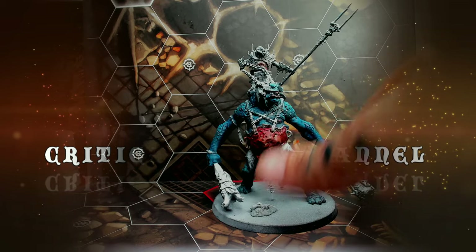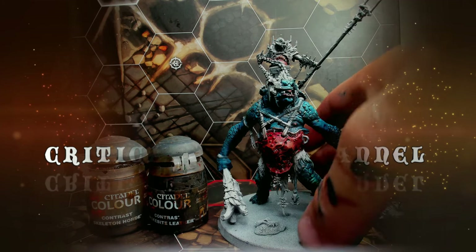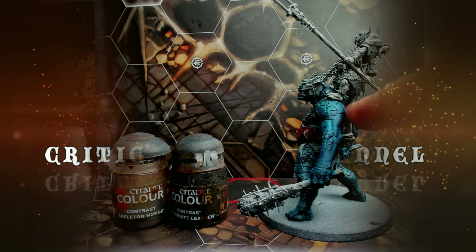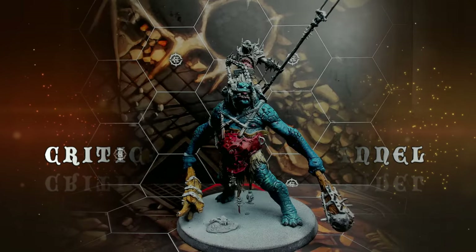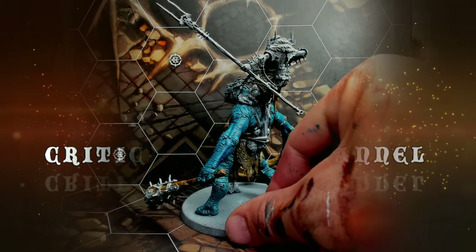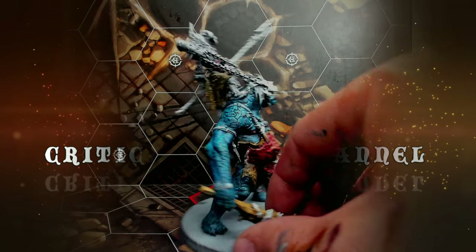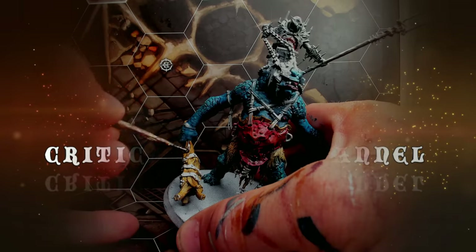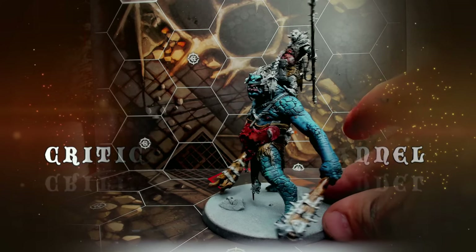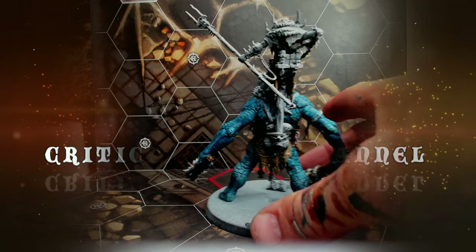I mixed Contrast Snakebite Leather and Skeleton Horde to paint in the wood on the clubs, the loincloth, as well as the rider's loincloth and possibly some other details. Here is that result. Then I shaded it all down with Targor Rageshade again — I really like that color.